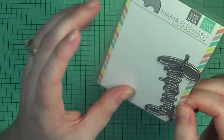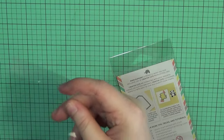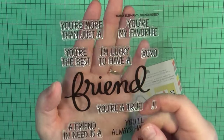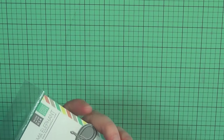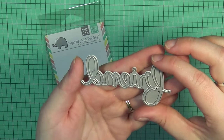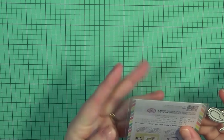I just bought the Friends die as well, and I know it's going to be one of my favorites. This is the die for the Mama Elephant 'A Friend Indeed' stamp set, which I absolutely love — it's quickly becoming one of my favorite stamp sets. The font is not quite as thick but it's the same font. I know this is going to be a favorite too, so that's why I'm including it in the video.